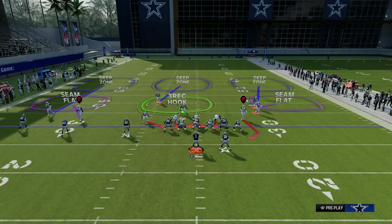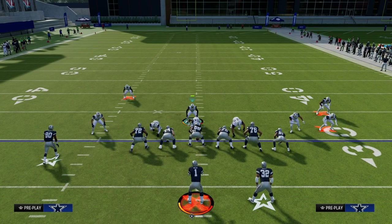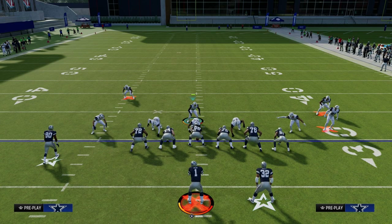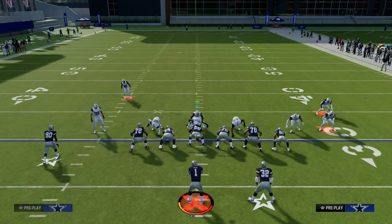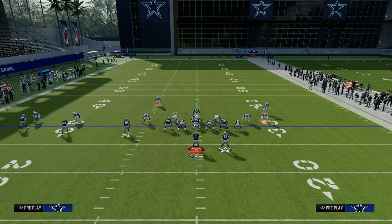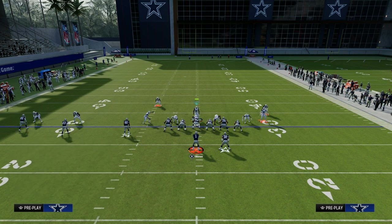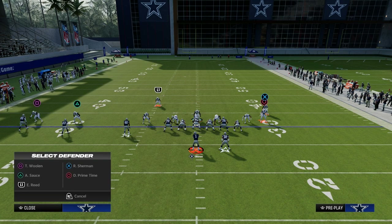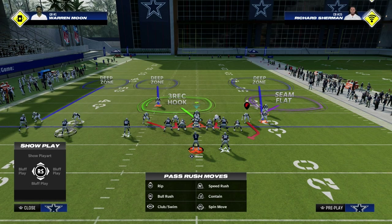So here's Sam Wilblitz 3. What I like to do is keep my user in the middle of the field. Here's how we're going to set this play up: we're going to put the safety on the trips side of the formation into an inside quarter. We're then going to take the outside cornerback over the top of the number one receiver and put him into an outside quarter. The last thing we're going to do is man up the number two receiver in the trip set.